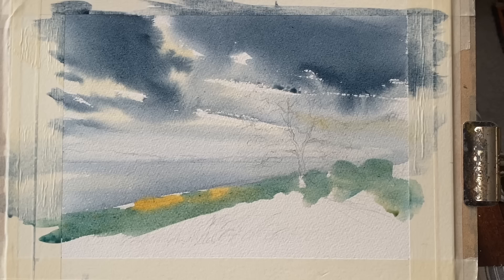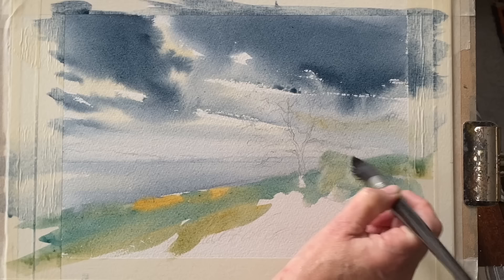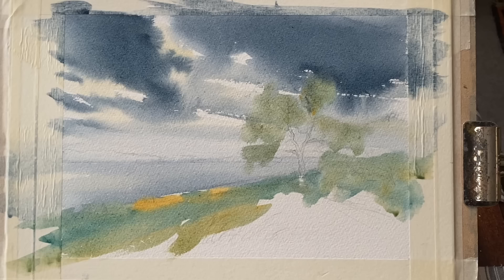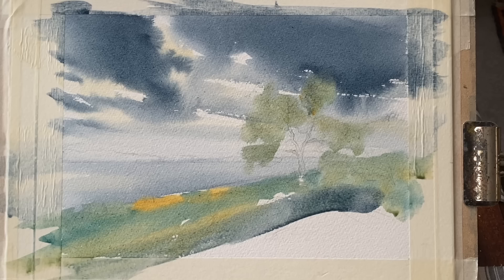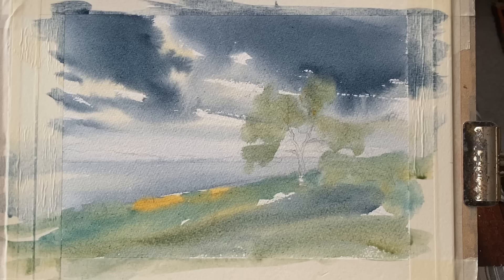Now for the foreground and the ugly stage. I'm using raw sienna, bits of burnt sienna, Windsor blue, Payne's grey, and just trying to build up the foreground without painting anything in particular. I'm looking for suggested detail - something and nothing - and I'm adding a little bit of colour while the sky's still wet into the tree foliage as well, some of that murky green that I'm mixing from those colours.